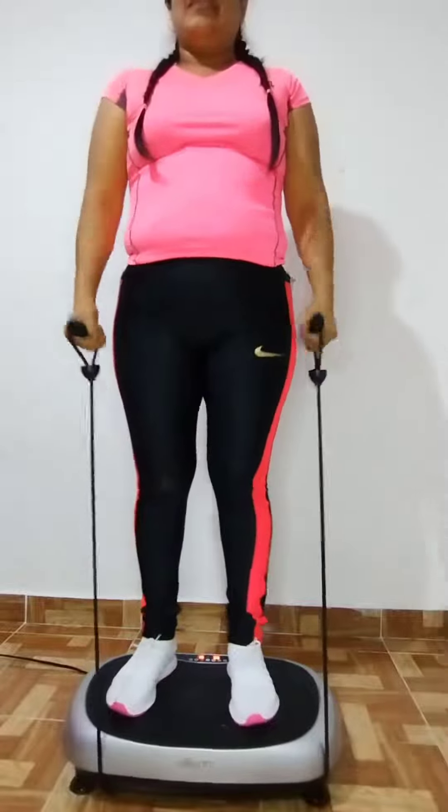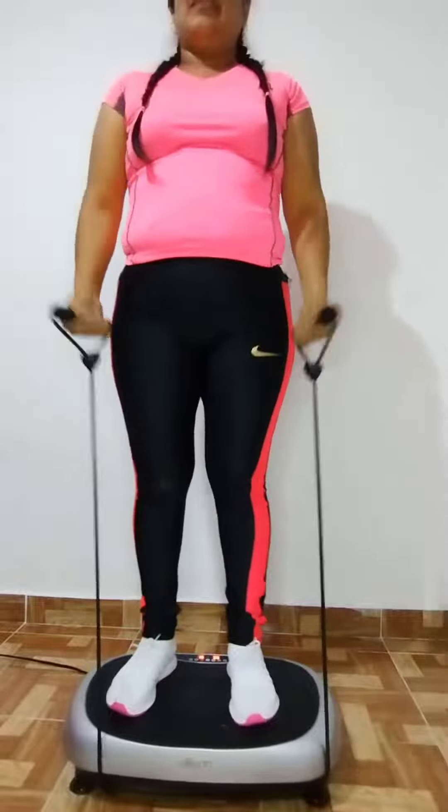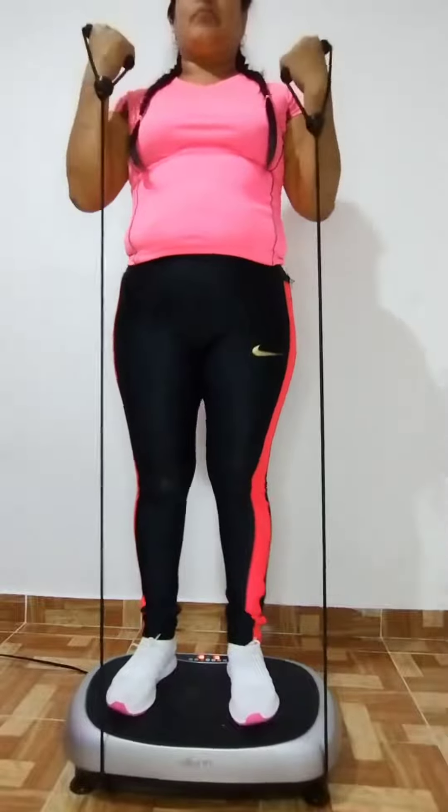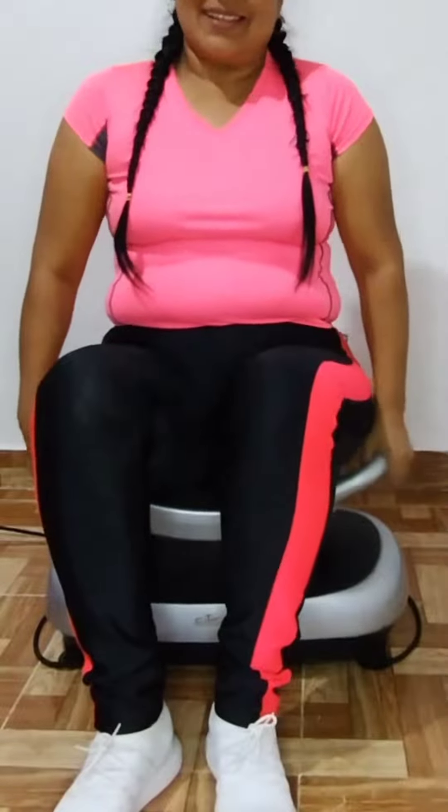Don't hesitate — go get your Ilison FitterBS and change your sedentary life for a fitness life without difficulty. I'll leave the link in the description where you can order yours. Don't forget to follow me on my social networks. See you in the next video!